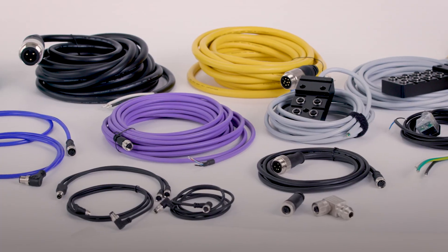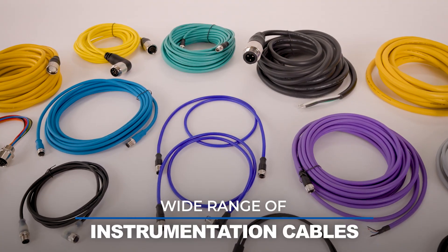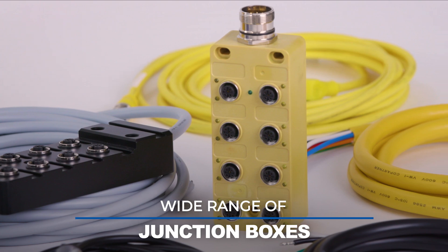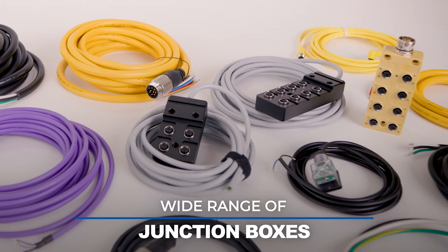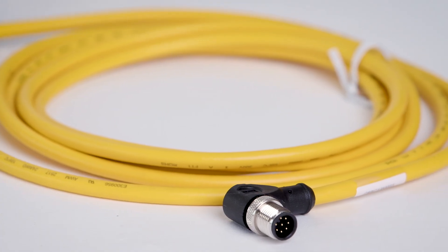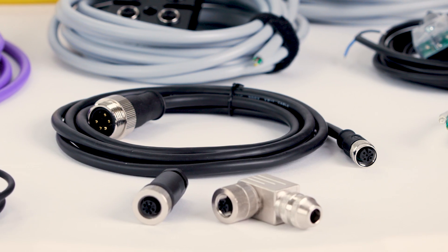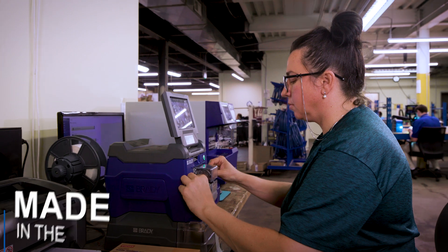We offer a wide range of instrumentation cables, field-wireable connectors, receptacles, and junction boxes for unlimited applications. Our standard M12, M8, L-coated, and 78-116 cables are made in the USA.